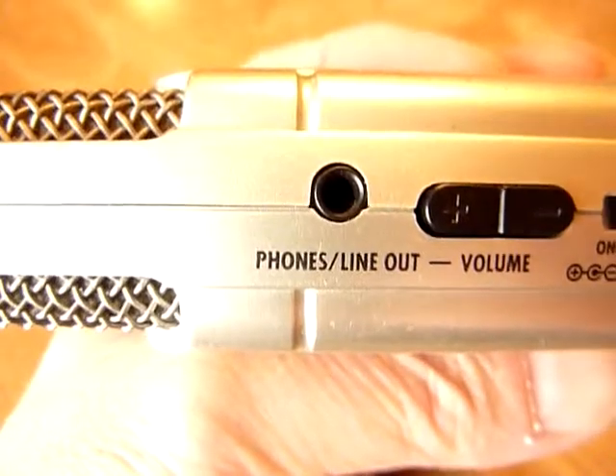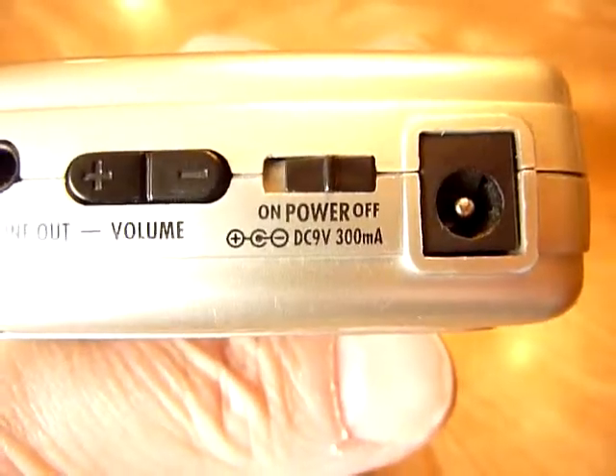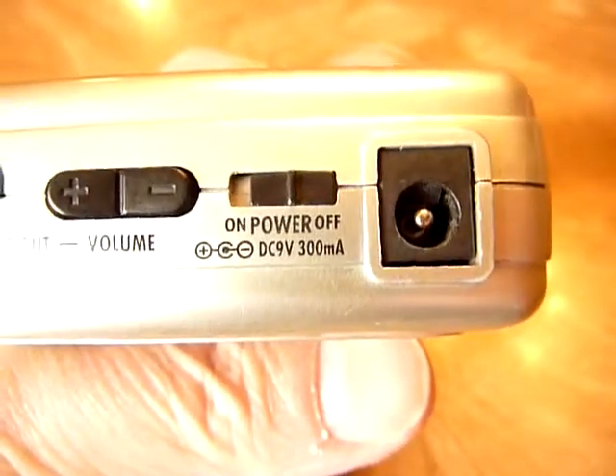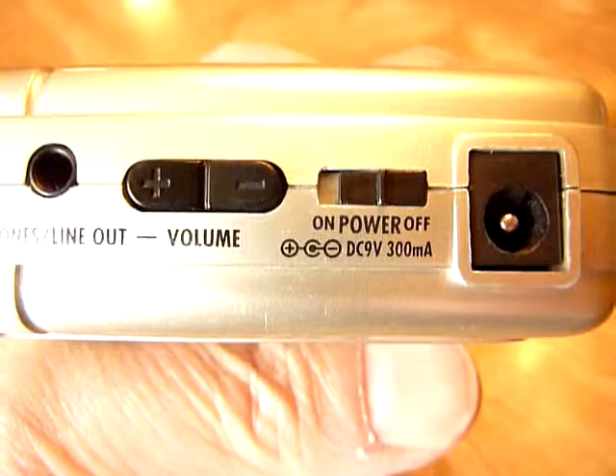We've got phone line outputs, and here's the power adapter port, which comes with it. And here's the power on and off switch.